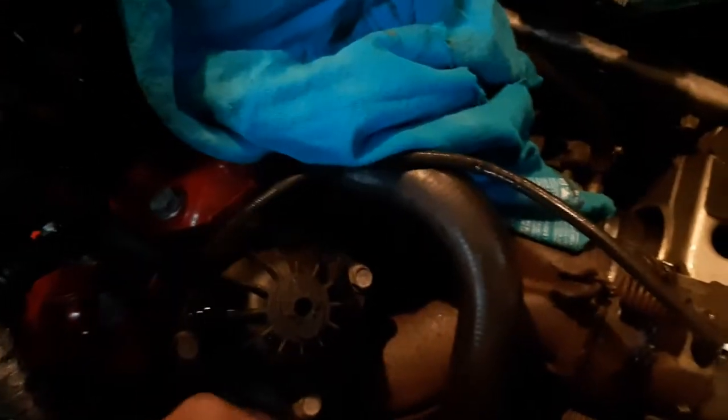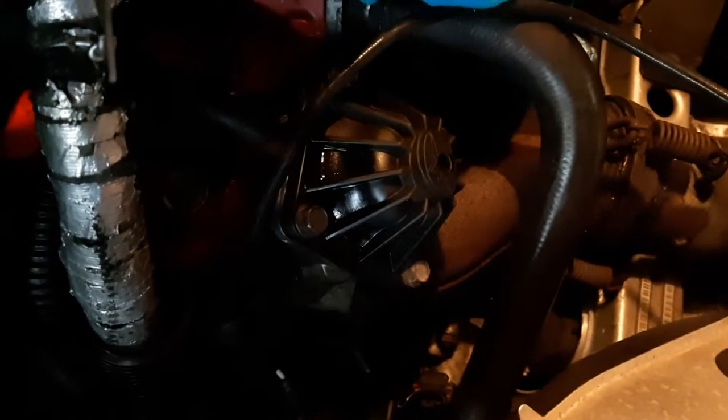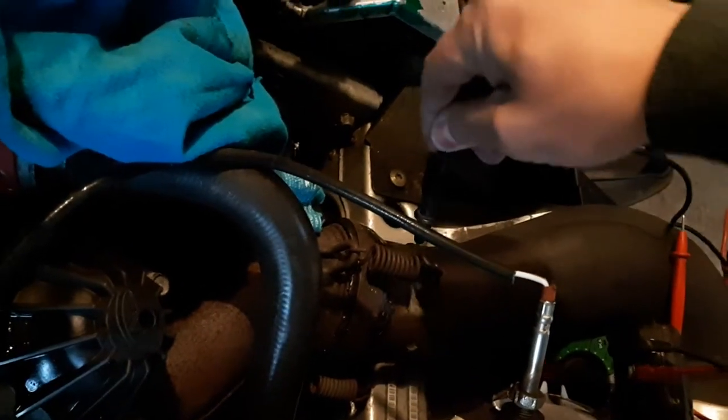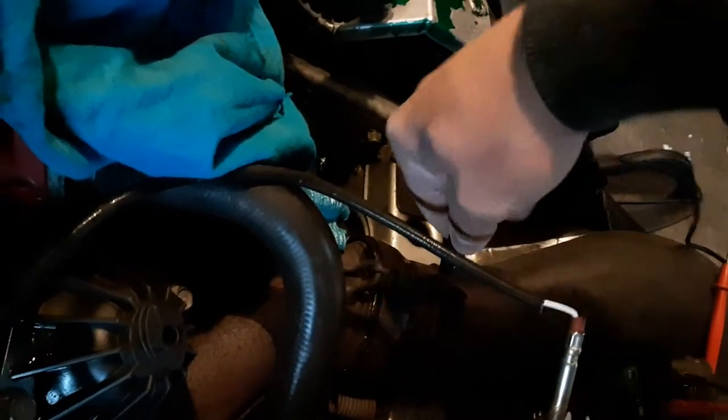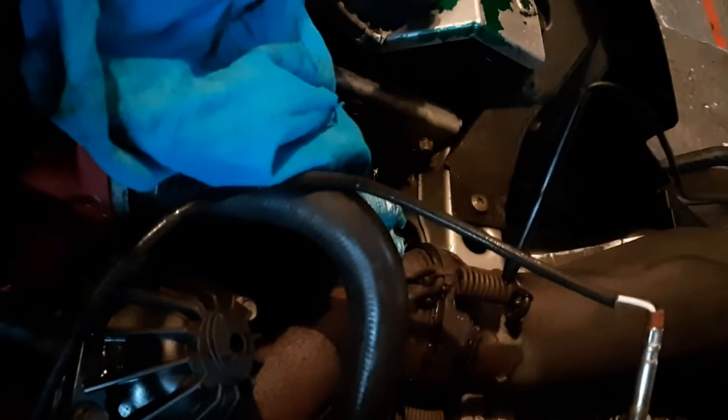I'm going to plug in the TPS with the back-probe in place. You don't really need the one on the black side because that's just ground to the chassis anyway — so I'm just going to ground it anywhere on the snowmobile. A spring would be a good enough ground.